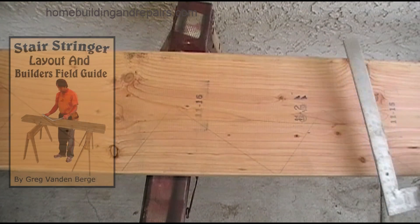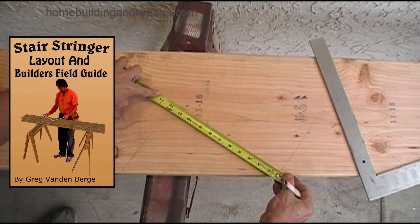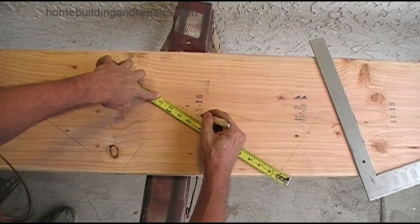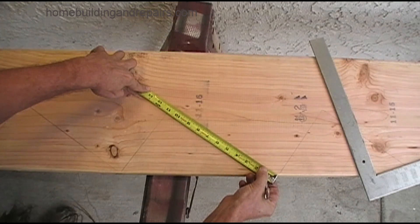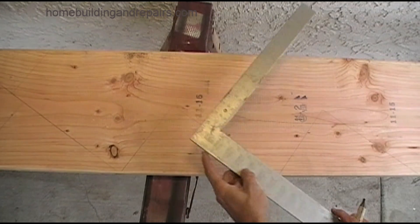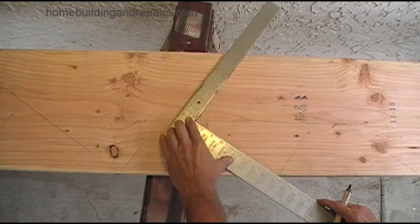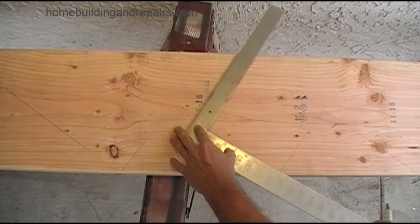In this example we will be notching the top of the stair stringer to fit over a beam, and you could do the same thing to notch over a wall. Our measurement at the top is going to be eight and a half inches — yours could be different. Remember, examples in the book are meant to provide guidance; they're not going to fit every need. Draw the line after you line everything up.